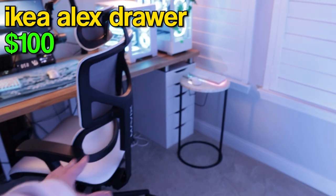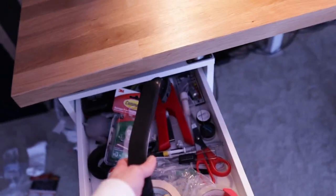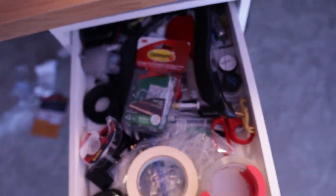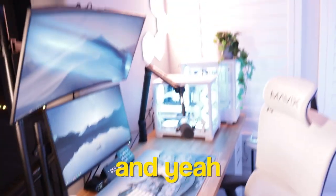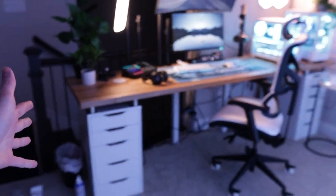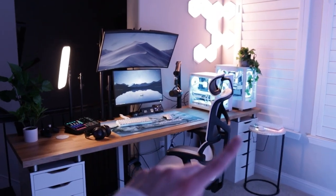These drawers are the IKEA Alex drawers. Both are so full of stuff I'm not even going to try to open them — I use them for storage. One drawer has tape, scissors, a tape measurer, a stapler — yeah, it's basically a junk drawer. Over here I have a trash can because I eat food at my setup sometimes, and an air duster that I use on my PCs. I also have desk risers between the drawers and the desktop to bring up the height to a better eye level.